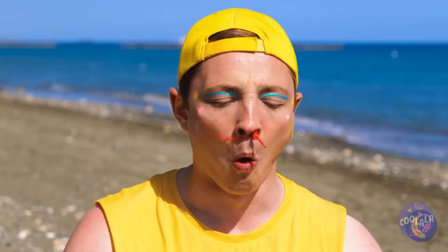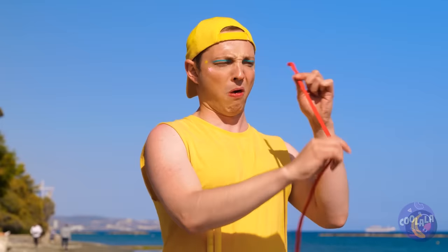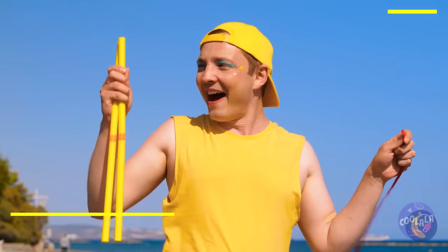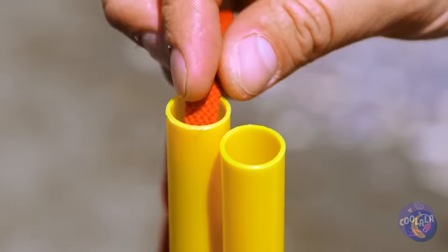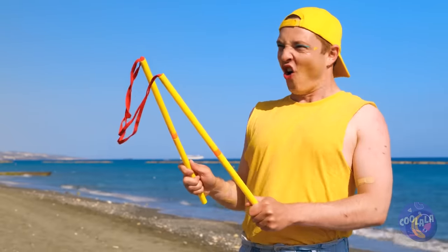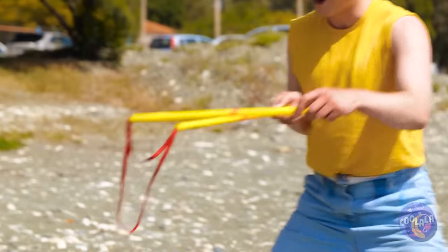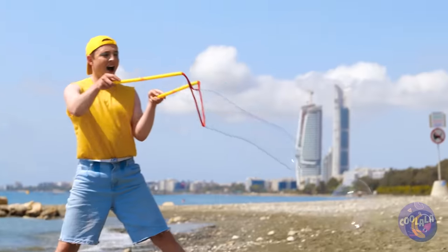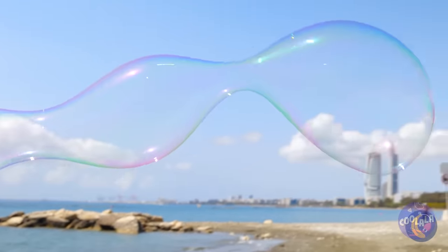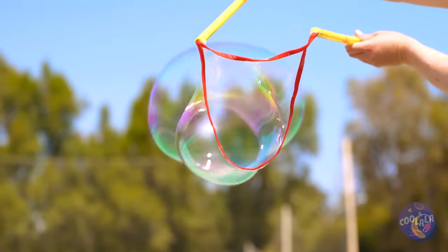Wow, a shoelace — how'd that get in there? Add it to these tubes and give it a dip in something nice and soapy. We can use it to make giant bubbles. After all, who said bubbles can't be long?